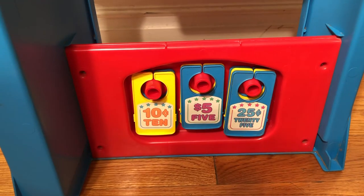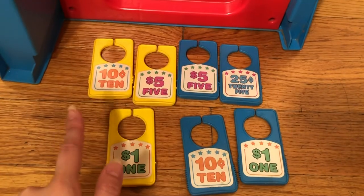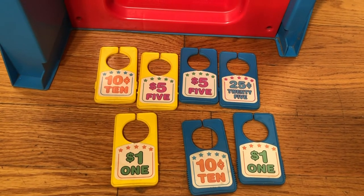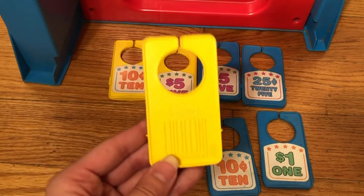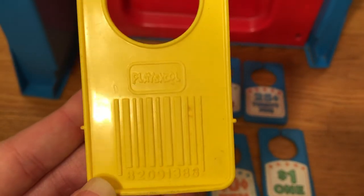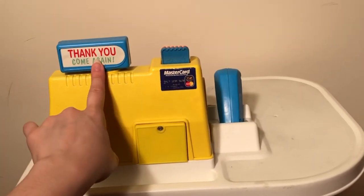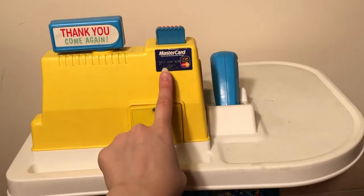You've got some coupons you can give out or receive from your customers. You can get ten cents off, five dollars off, one dollar off, 25 cents off. You would actually scan them in the back right here when you receive them. On the back side it says 'Thank you, come again' — that's actually a sticker that we put there when we were younger.